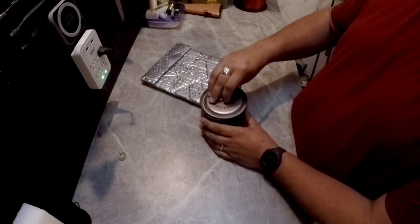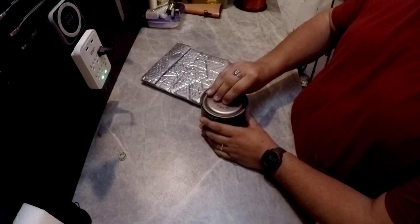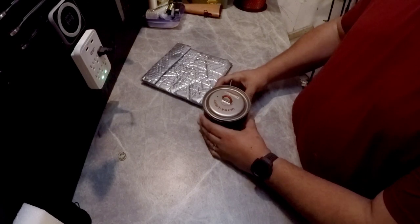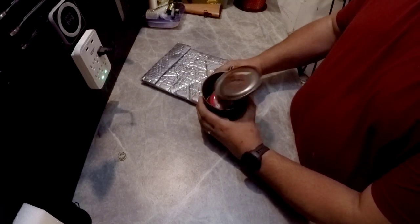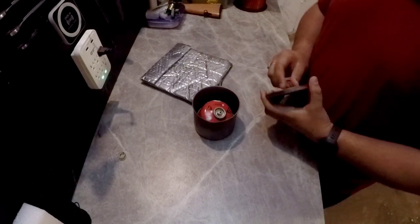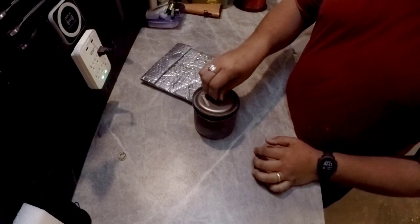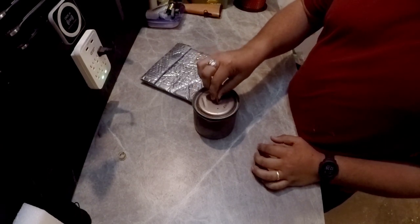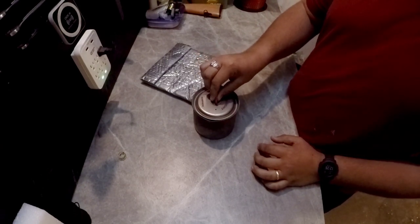First off, the lid doesn't stay on it super well. Normally when you're boiling water with it, it'll have a tendency to do that, which is why, as you saw, I had to keep a rubber band around it. But other than that, the little silicone on the handle is nice because you're able to get the lid on and off when it's hot pretty easily.